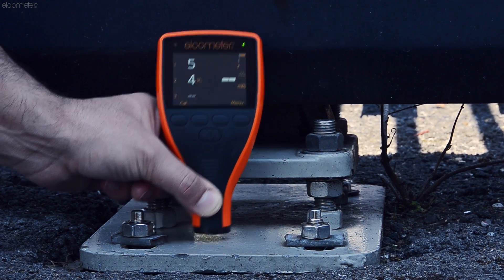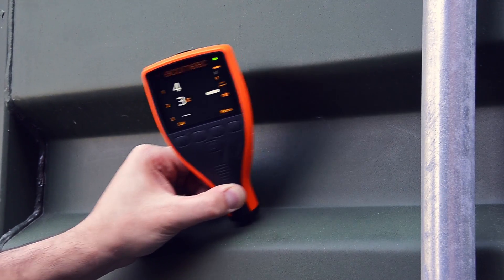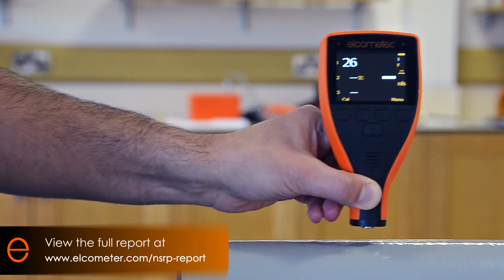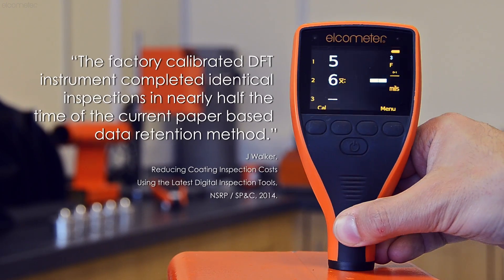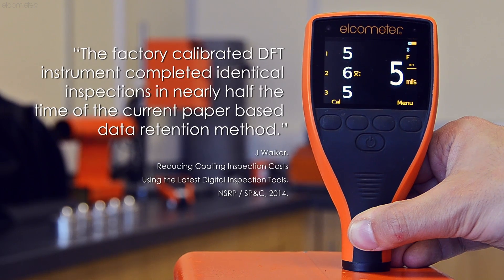Taking over 70 readings per minute, the Elcometer 456 IPC can significantly reduce inspection times. In fact, a recent 12 month study by the National Shipbuilding Research Program found that by using a pre-calibrated Elcometer 456, they were able to measure their coatings in half the time of their current DFT measurement methods, while still maintaining accuracy.